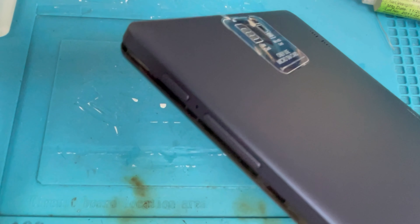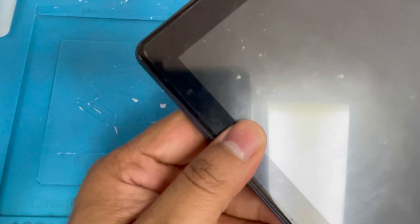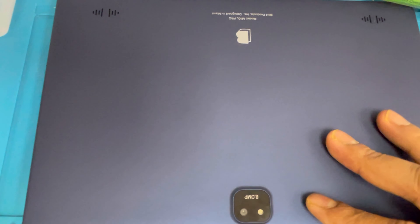Now put back the back cover from the top side and press it down. Put back the SIM card. Yes, it's charging. So that's all — let me know how you guys like it and thank you for watching.